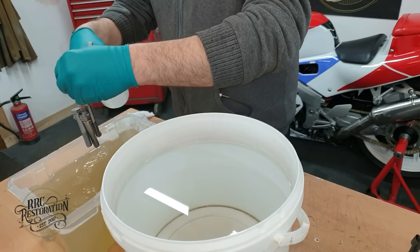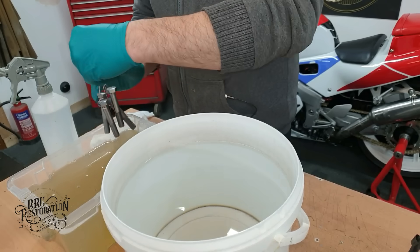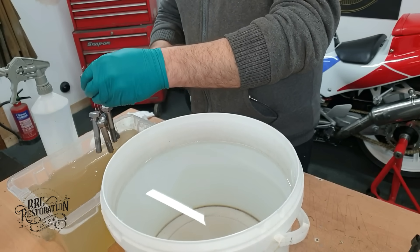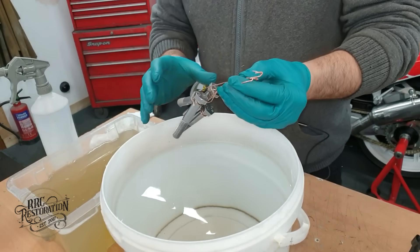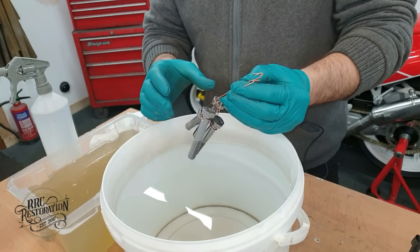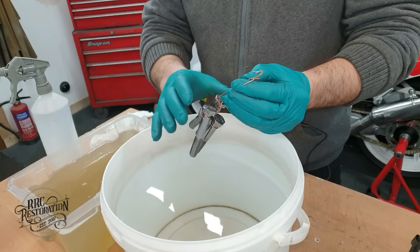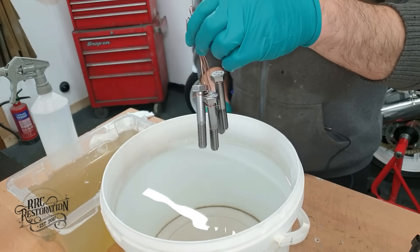With the bolts now clean, they are rinsed with more distilled water, and if I see any evidence of contamination at this point I will put them back in the cleaner until they are spotless. But they look good to me, so now it's time to put them in the acid. I just want to say at this point that everything I do with these four bolts from here forward will be done at exactly the same time and for the exact same amount of time in each solution, so that the only variable to the surface finish we get at the end is how they were prepared.